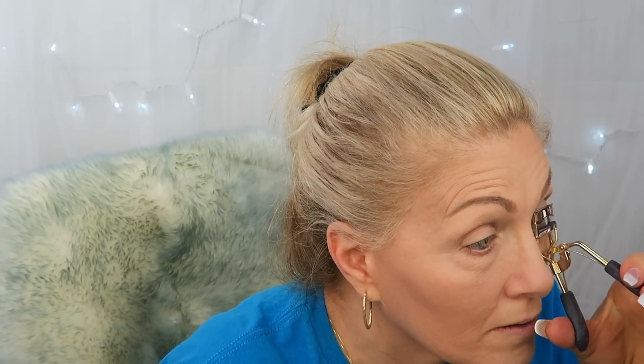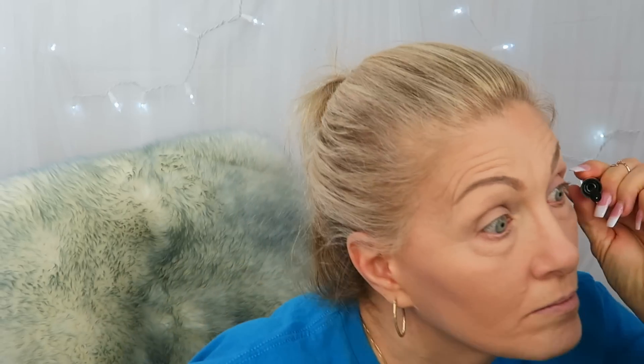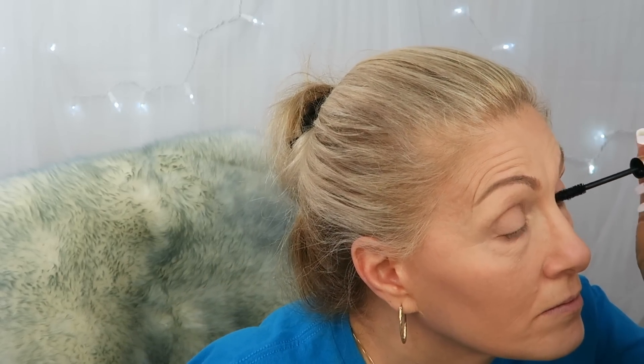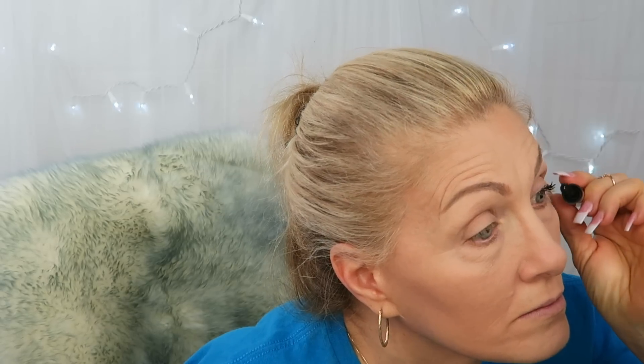Then I'm going to curl my lashes and put a little mascara on. I'm using the L'Oreal Voluminous Carbon Black for my lashes.